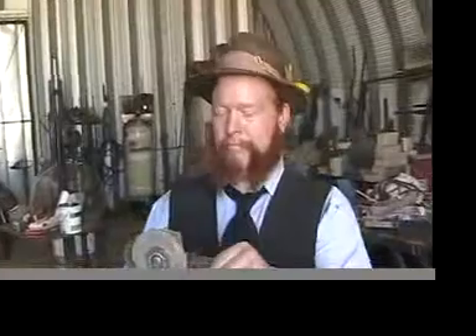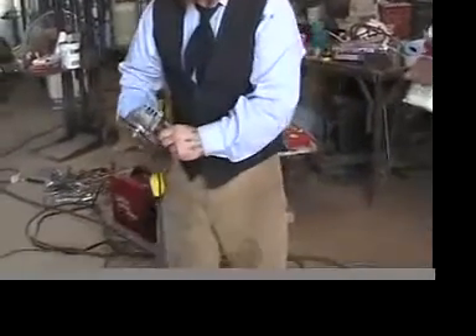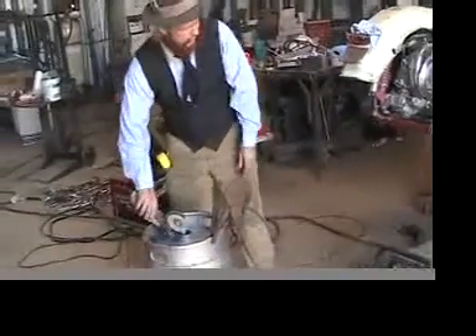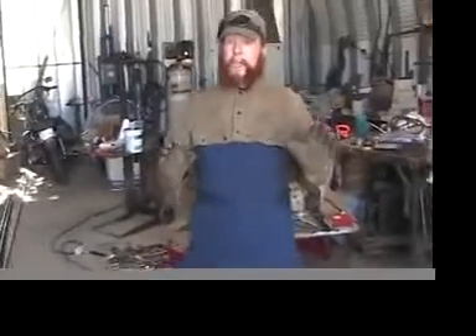Low-tech. High-tech. Always wear the proper safety gear when handling metalworking tools, especially angle grinders.